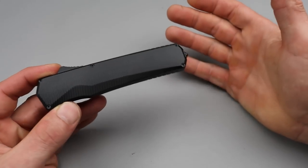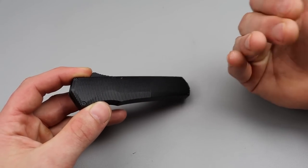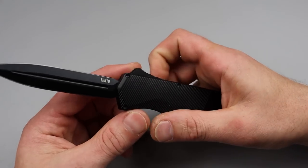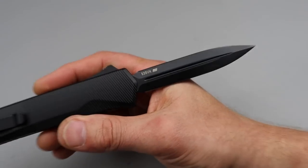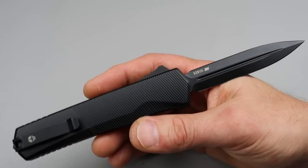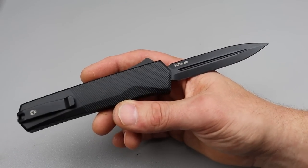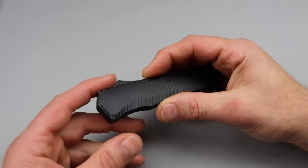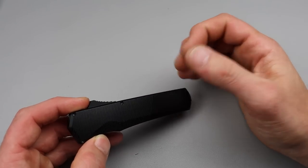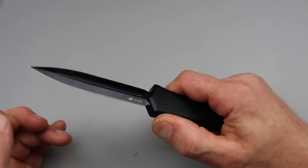I've been impressed with Tecto's OTFs. Probably the toughest OTF I personally own is their Humvee series — it's just super robust and super tough. Now these have an American flag on them, so they are hand-assembled and probably tuned here, with maybe a couple parts made here.